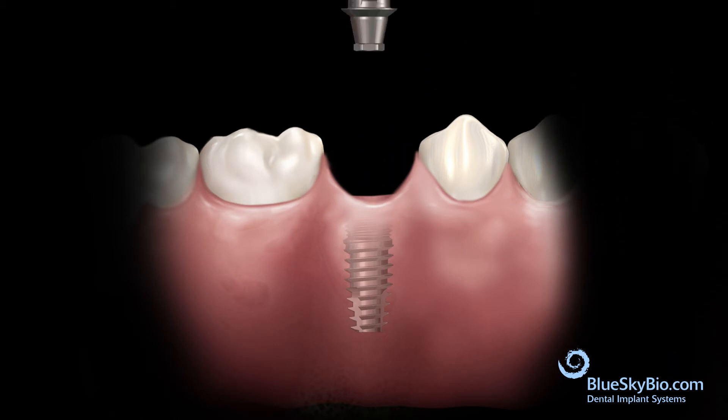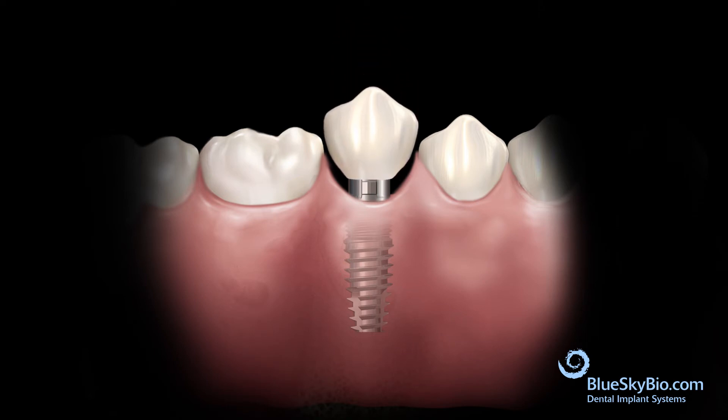Insert the abutment into the implant and tighten the screw with light finger pressure. Place the crown on the abutment and remove any interproximal and occlusal interferences.